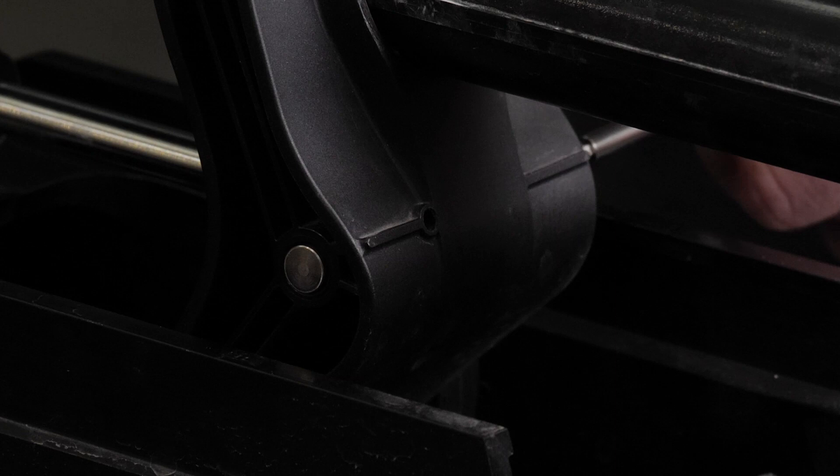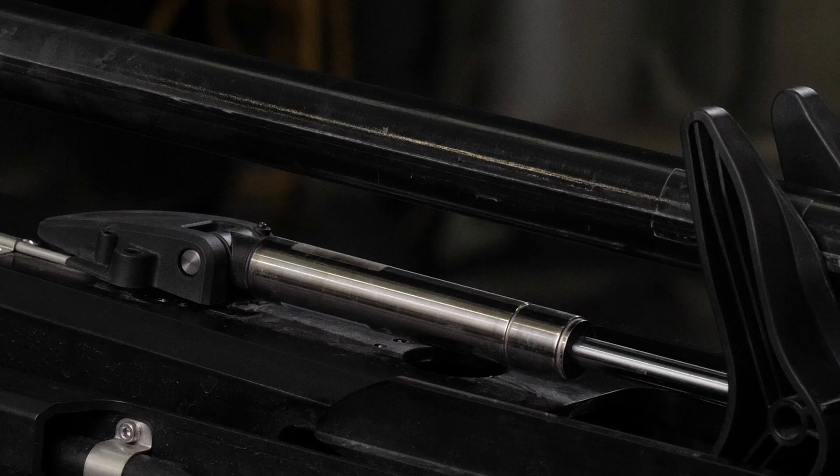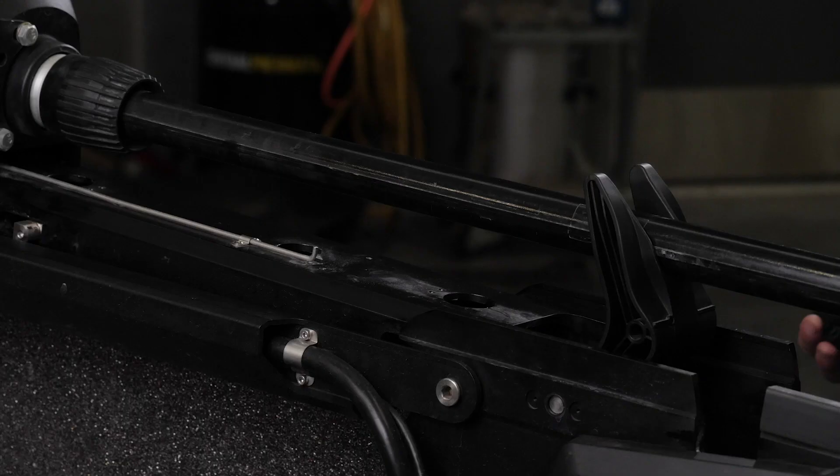Next, using a number 0 Phillips screwdriver, remove the screw set that secures the gas spring pin to the shaft stabilizer on the mount. Slide out the gas spring pin and lift up on the gas spring to remove it.